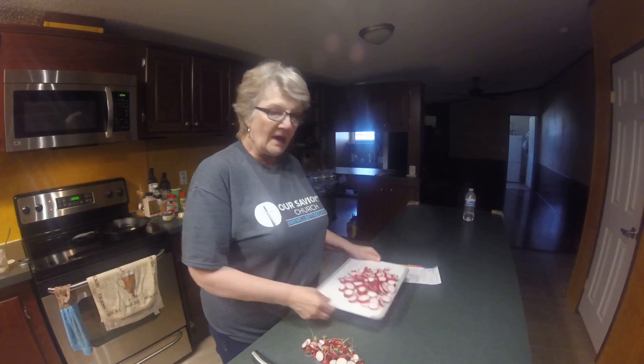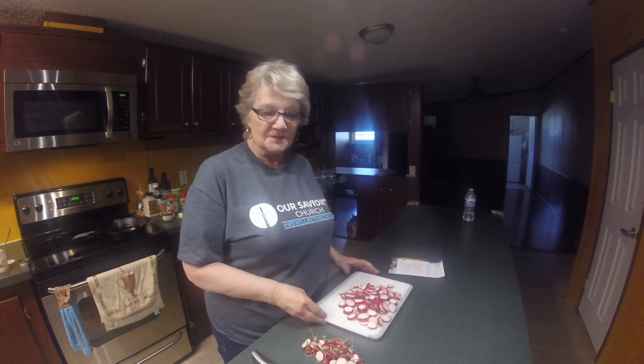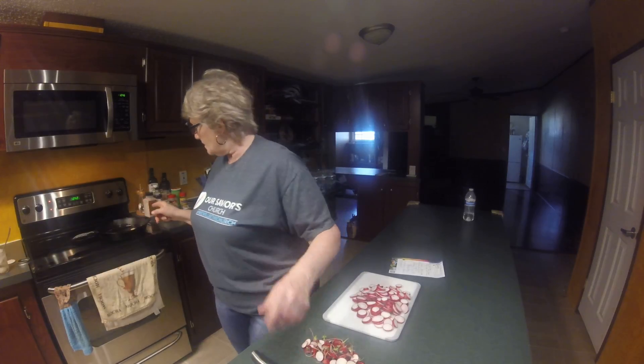Good afternoon YouTube family and friends. I have just come back from a little training for my church and I decided I'm going to take you on a little journey with me — I'm going to make fried radishes. They say that fried radishes cook up a lot like fried potatoes, so we're going to see.